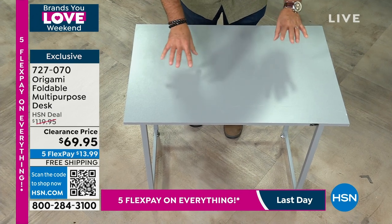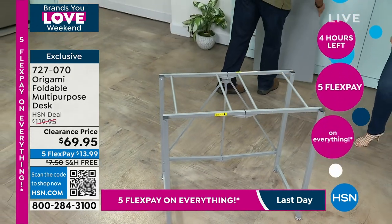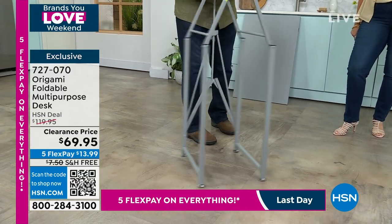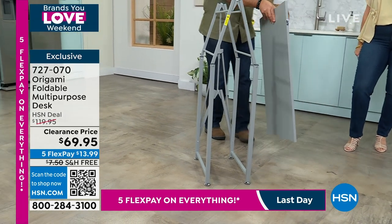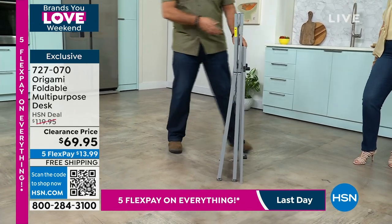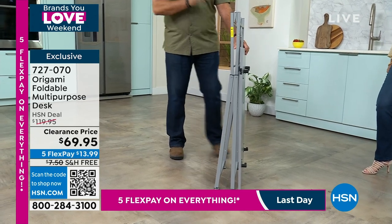Let me show you how you break this down. Right now you can see what it looks like day in and day out. I can take the top off. I'm going to undo the origami toggle on the back and just pull that up like this. If you want to stow this away — it could be a permanent desk, or you can put it in a closet, a corner, under a bed. This thing takes up absolutely no space.